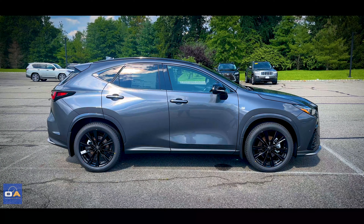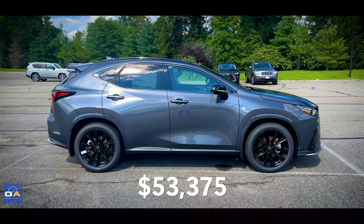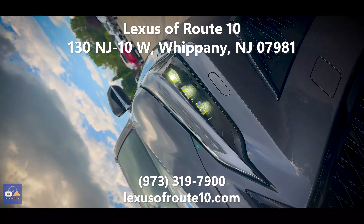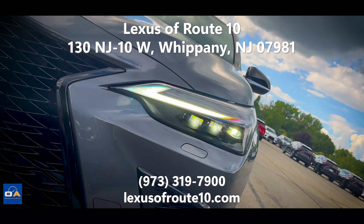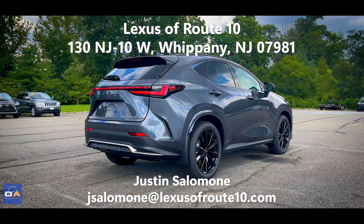The MSRP of this Lexus NX350 F-Sport with all its options is $53,375. Big thank you to Lexus of Route 10 for letting me come out today. They're located on Route 10 in Hanover Township, so stop by if you're in North Jersey or the New York City metro area — and when you get there, make sure you ask for Justin.